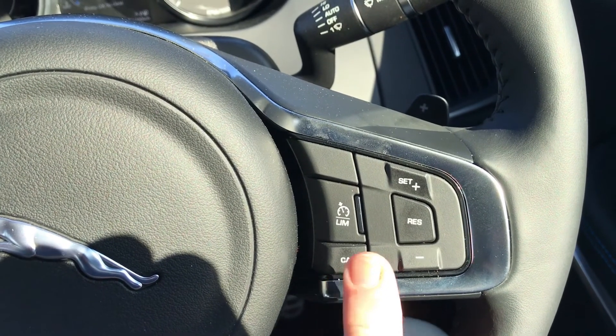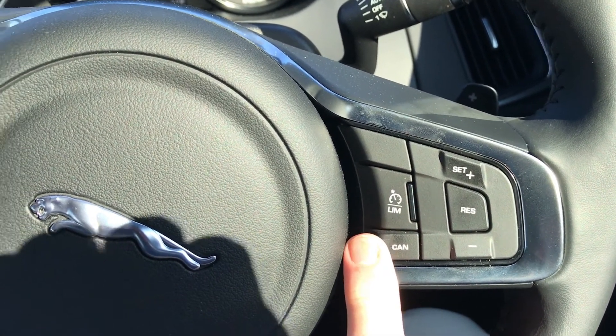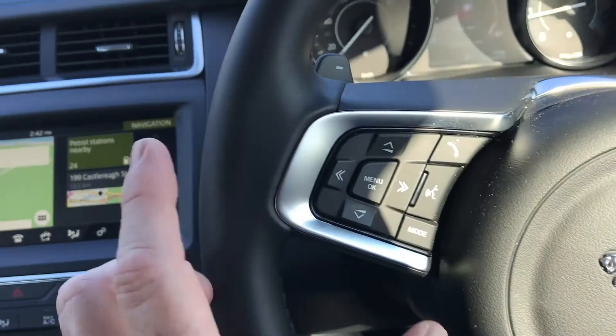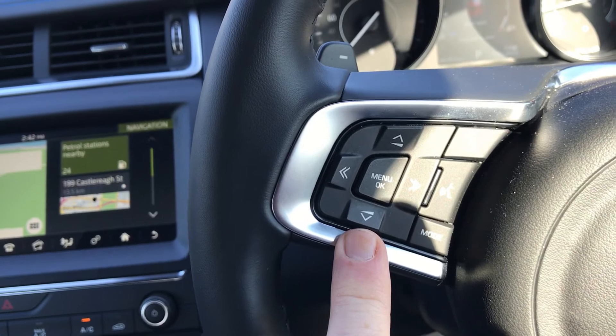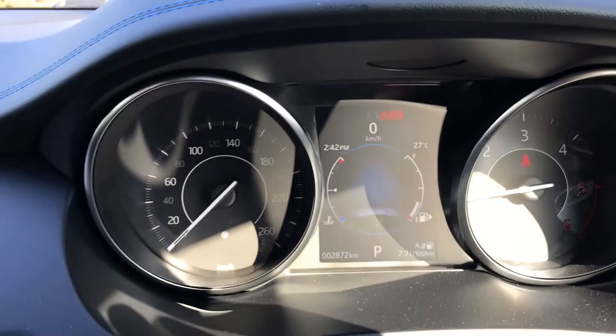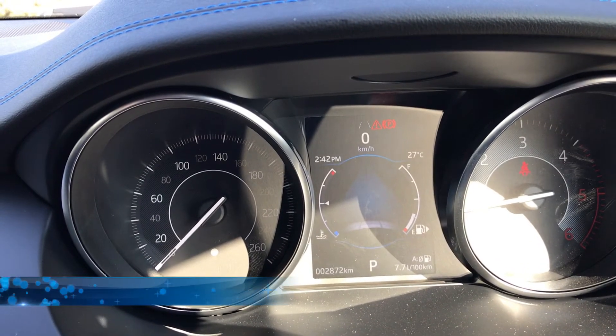Steering wheel controls are fairly well laid out, with cruise control and limiter here, the Jaguar leaper symbol, and these controls control the infotainment system. Also, by pressing this button, you can then scroll through some of the functions.